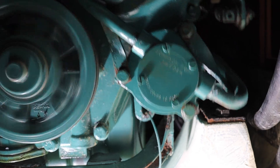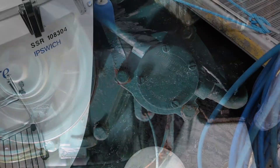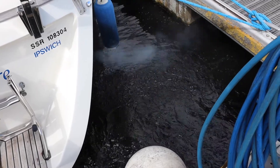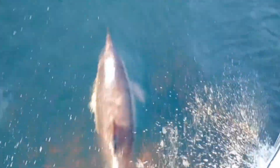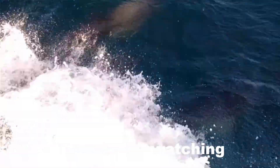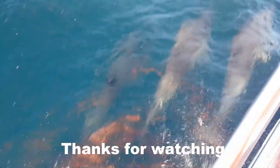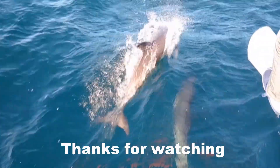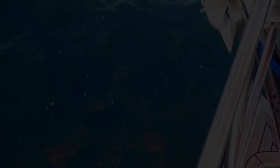We apologise for this boring but informative video. We feel it wasn't action-packed, so to make up for it we will play you out with some dolphins. We'll see you next time.